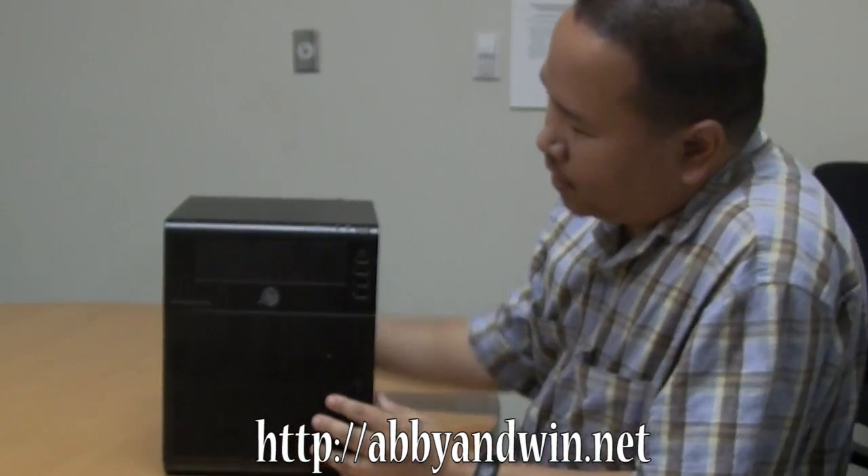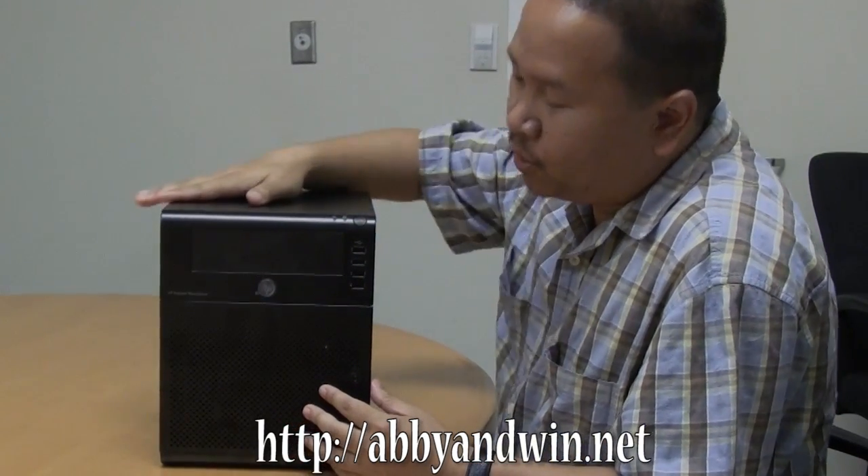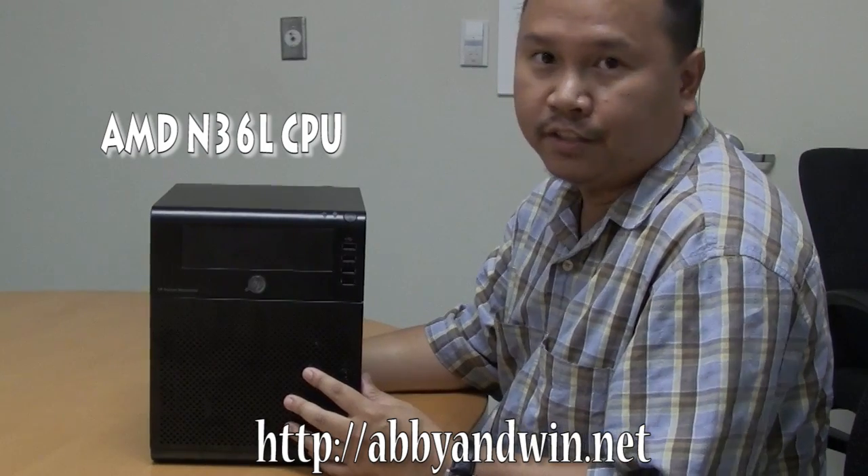Hey, what's up everyone? I'm here with a new toy. What we got here is an HP N36L. It's a microserver — it's a ProLiant, part of the ProLiant series. It's really small, it has four bays, and it has an AMD N36L CPU, which is a dual-core 1.3 gigahertz.